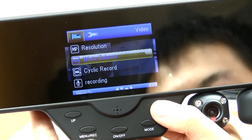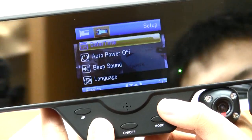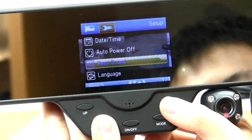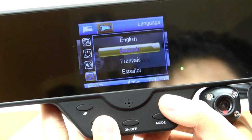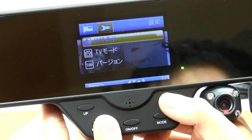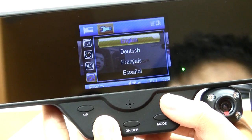You can navigate the menu using the up and down buttons. Holding the button again will give you another menu, this time involving setup. Here you can change the date and time if you wish. You can also remove the beeping sound that the device emits when you press a button. There are about 10 different languages to choose from — let's choose Japanese just to give you an idea of how that looks. And you can see that the menu changes language. Very cool.